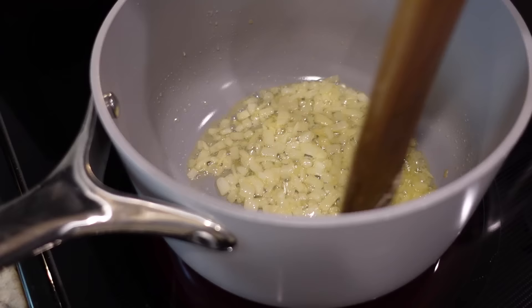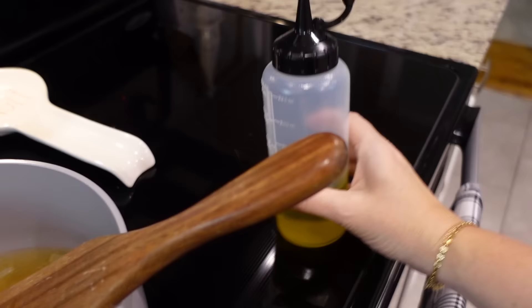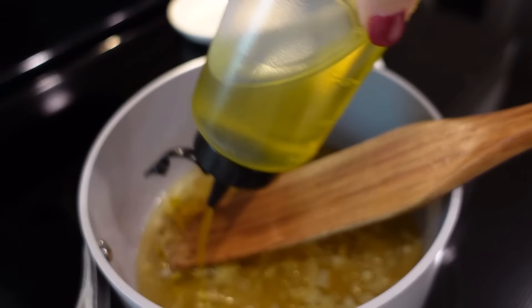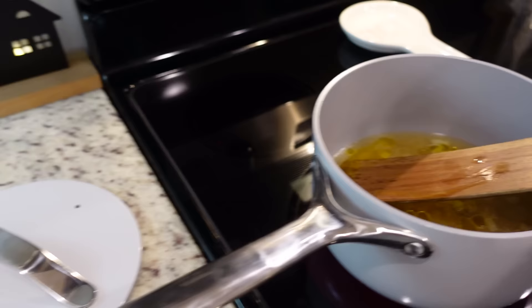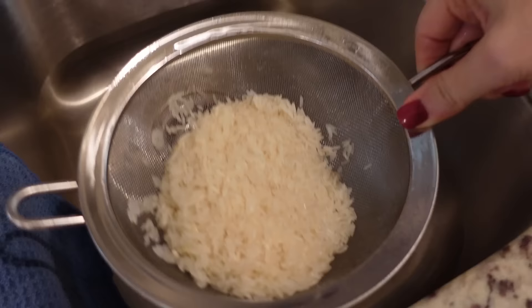Our onions are soft. Let's add in some low-sodium chicken broth — about two and a half cups. We're also going to add in just about a tablespoon of olive oil, and we need about one and a quarter cups of rice. I rinsed mine, so we're ready to pour that in.